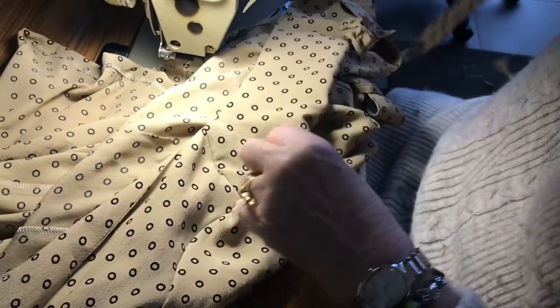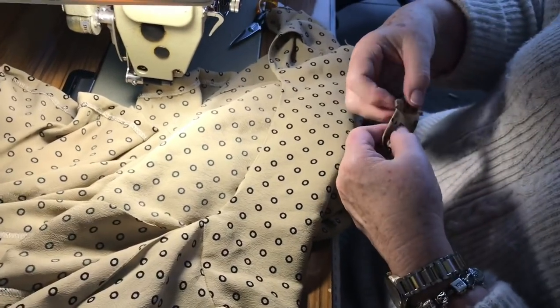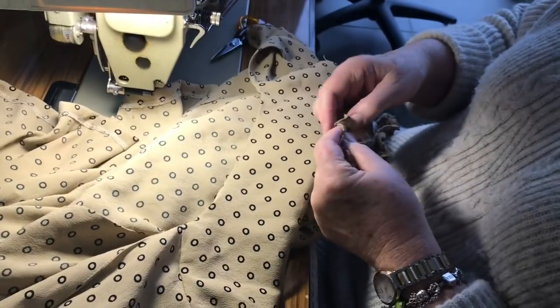Find the wearer's left shoulder seam. When you stitched up the ruffle, it was two continuous stitches all the way through.